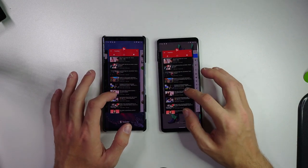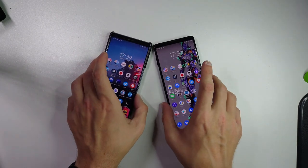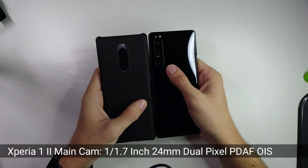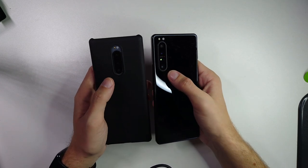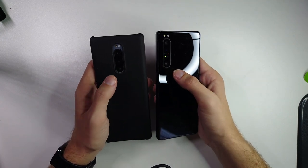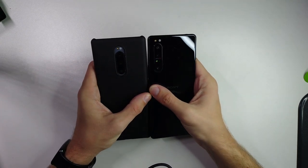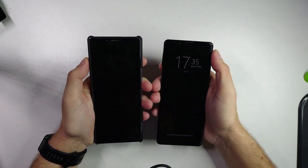Now let's look at the cameras. At the back of the Mark 2 you have a 1/1.7 inch size sensor, which is a very big sensor — almost one inch. The Mark 1 has a 1/2 inch sensor which is definitely smaller. This leads to more natural bokeh on the Mark 2 and more noise on the Mark 1. I'll go outside and show you some camera samples from both the main back camera and the front-facing camera.